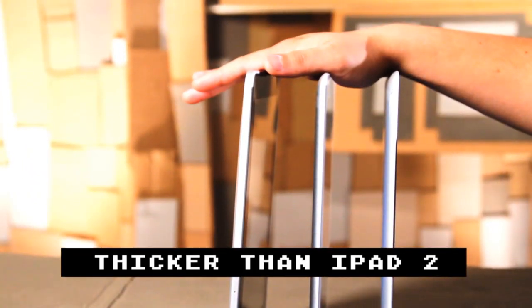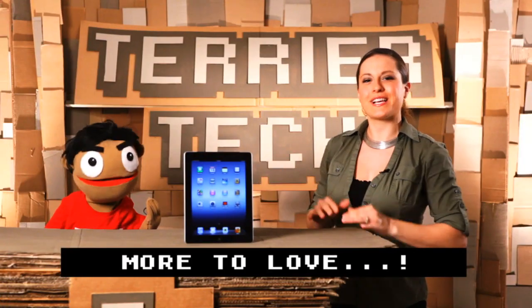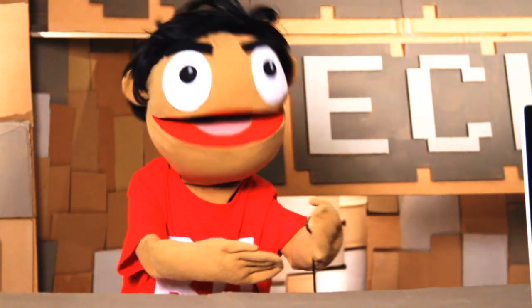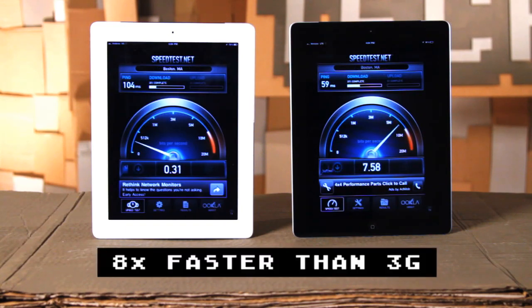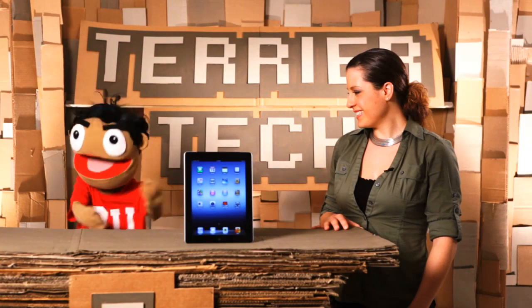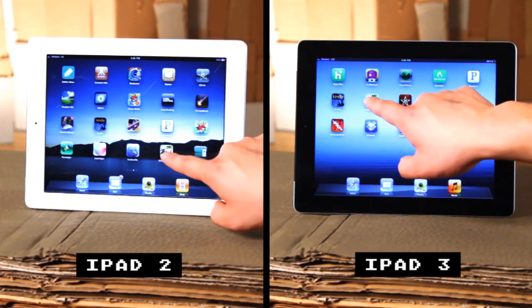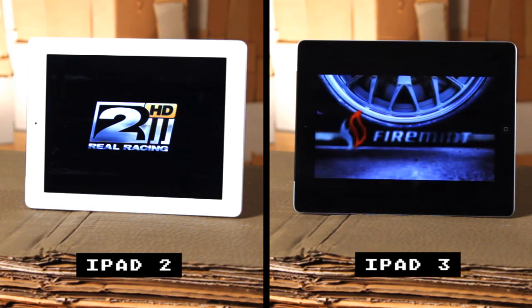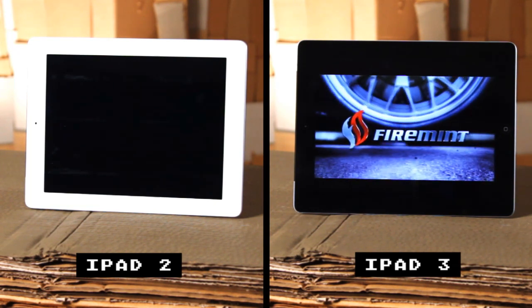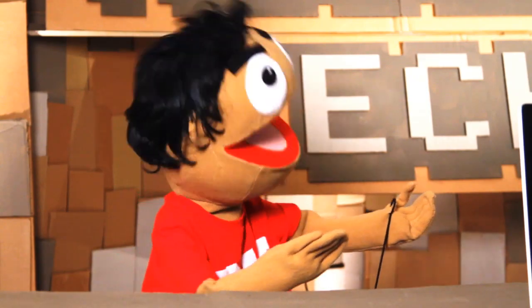That's because there's a big difference in the display, the camera, the processor, and the wireless connection — and they needed some more room to fit all those extra goodies in there. My favorite feature is how you're going to be able to use the 4G LTE networks. Super fast, it blows the iPad 2 out of the water, both with connectivity and with its beast of a processor under the hood. This ARM Cortex-A8 CPU — that's a lot of alphabet soup to say you're going to rock out faster than the iPad 2.